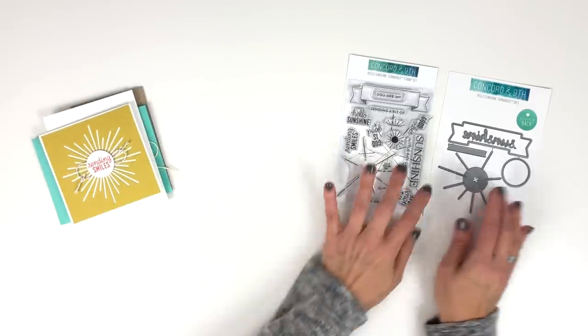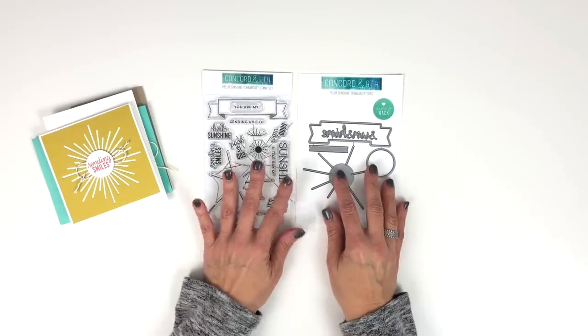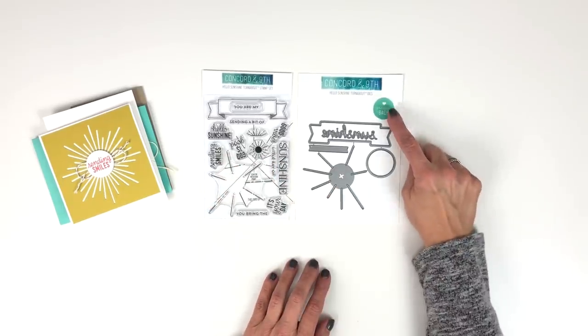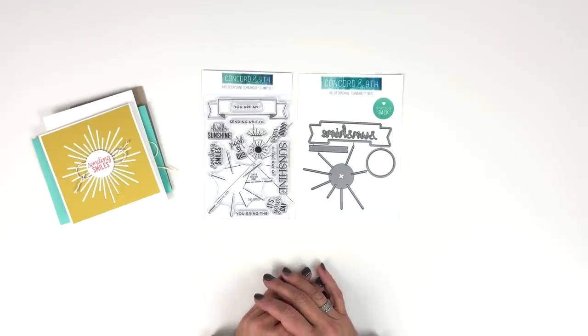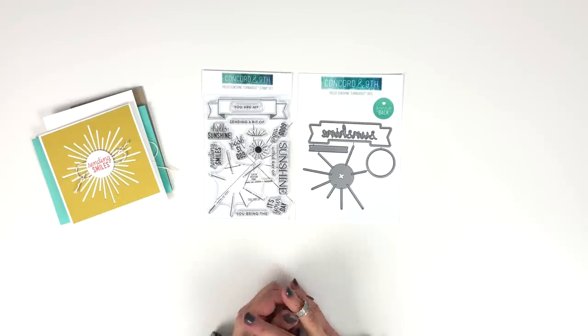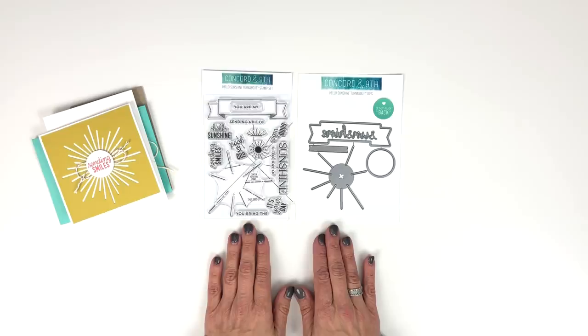One other thing I want to note is that we have deemed this bundle our next Giving Back product. If you are unfamiliar with our Giving Back program, please visit the giving back page in our shop. We donate to The Sharing Place, which is near and dear to Angie and Greg's hearts. Just know that when you buy these products, you are sending a bit of sunshine to families in need.